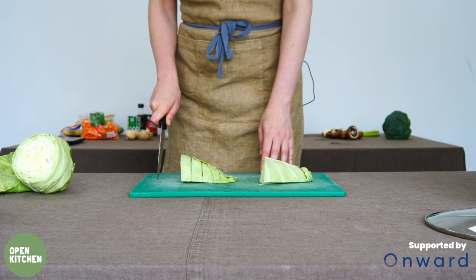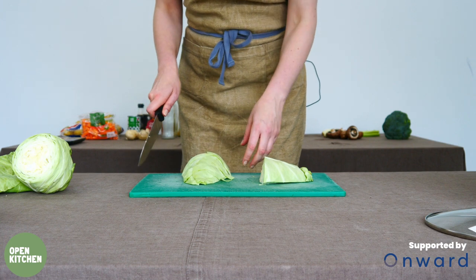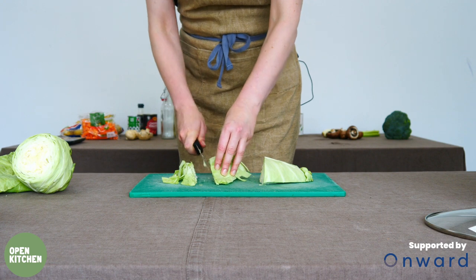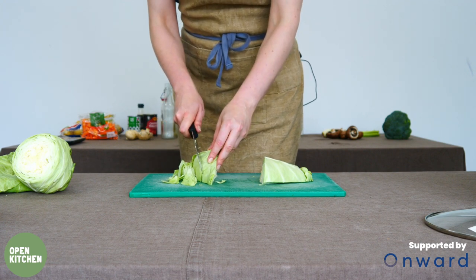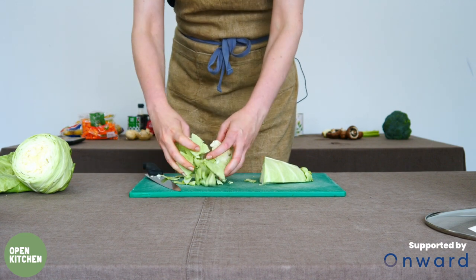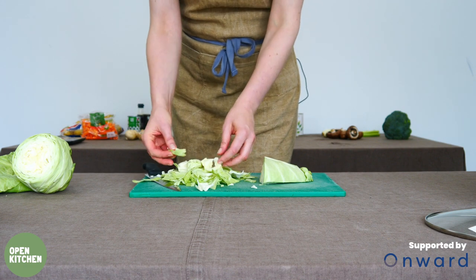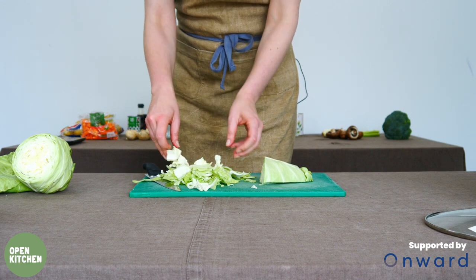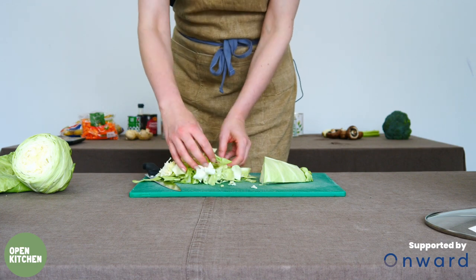We'll cut it in half, then turn it 90 degrees and take a cut that way, then tip the cabbage on its side and take another cut slightly diagonally through the middle. All we're aiming for is pieces that are about the same size. The little bits in the middle will hang together more tightly and you can just separate those with your hands, and you end up with a nice big bundle of cabbage.